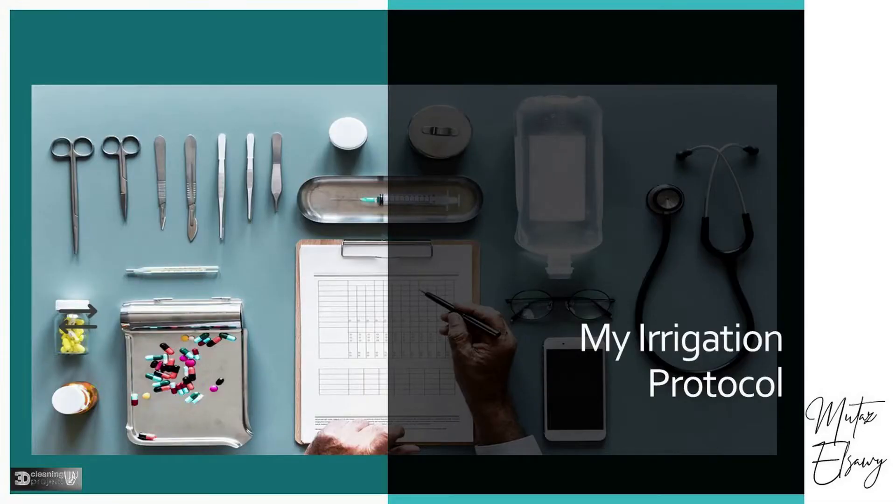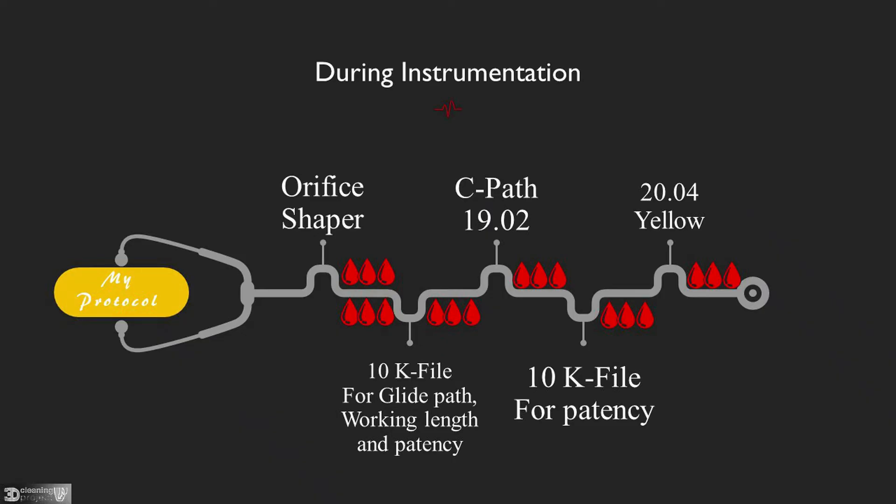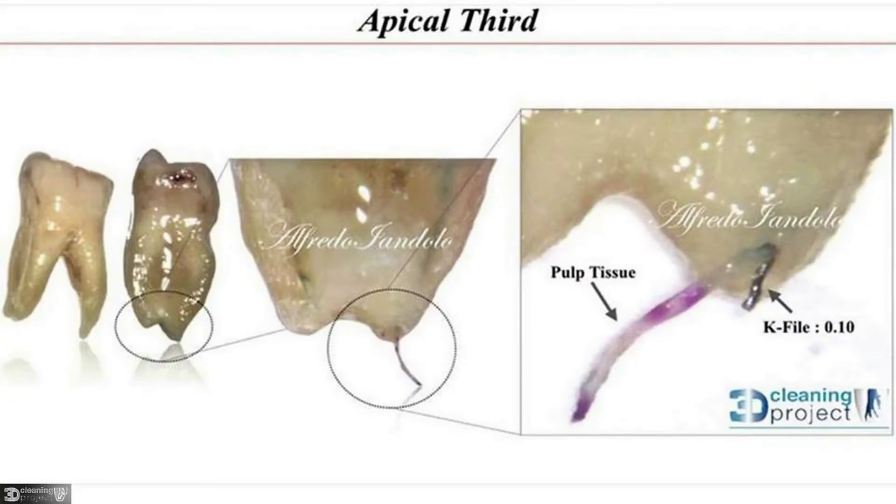After opening access, I never enter the canal with a size 10K file at the beginning. I use a Fanta orifice shaper, then two complete syringes of irrigation before using the 10K file, to dissolve most of the pulp tissue inside the canal. This avoids the mistake of pushing pulp tissue outside the canal into the periodontium.